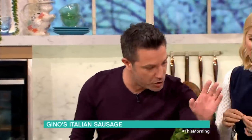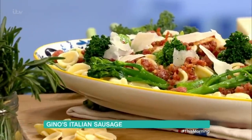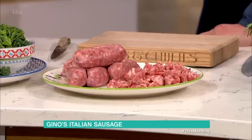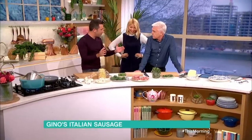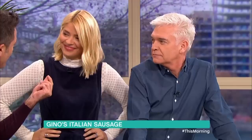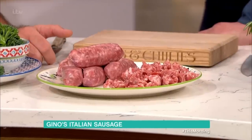So what we're going to do is orecchiette con cime di rapa, which I'm going to show you. These are the cime di rapa. And then we're going to put a sausage. I've taken the sausage meat away from the skin, which is very simple. What makes an Italian sausage? It's usually fatter and slightly bigger than the British one, and it's got more flavour. It's got fennel, loads of black pepper, and more fat in it.